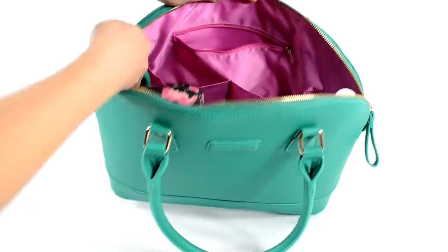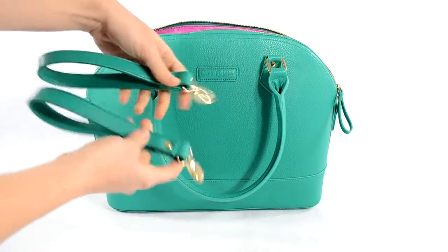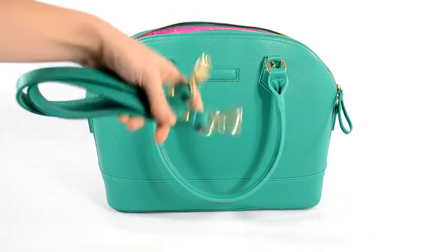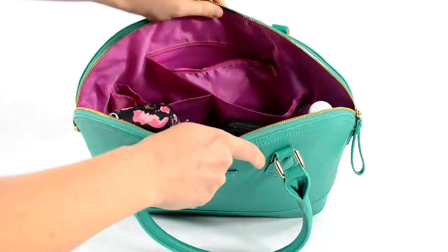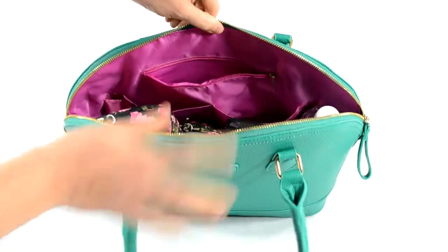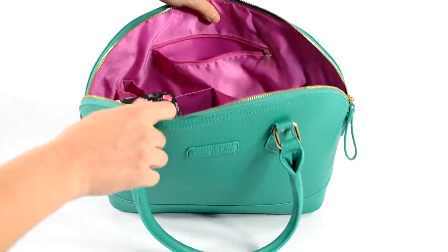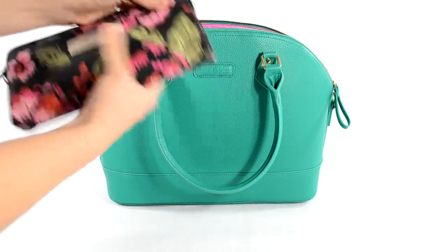There are two bottle pockets on the sides. In this one I just have stroller straps that the bag comes with. All of their bags come with stroller straps, which is a really fun bonus because most companies make you purchase these separately. In the other bottle pocket I just have a bottle of water.